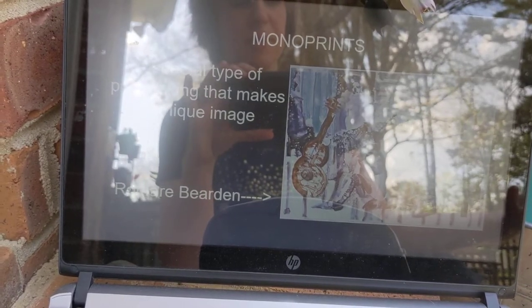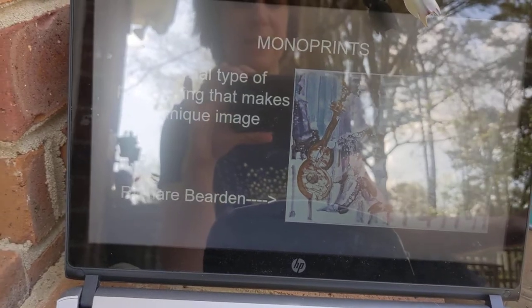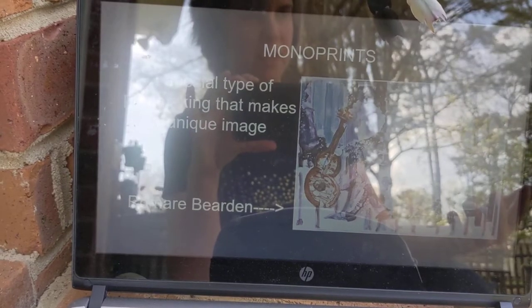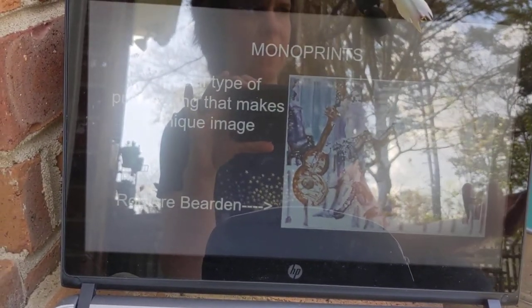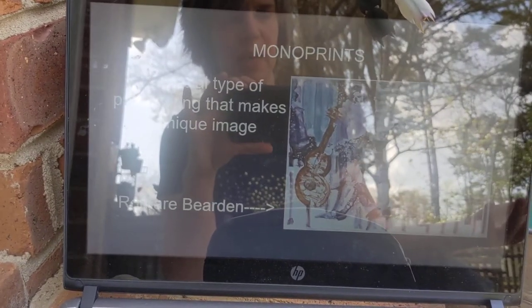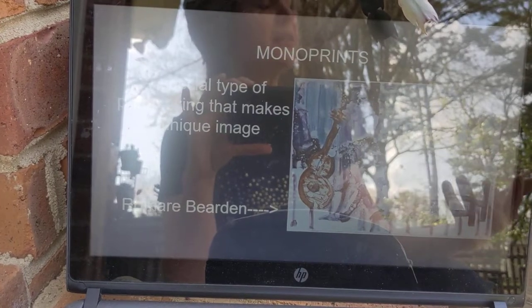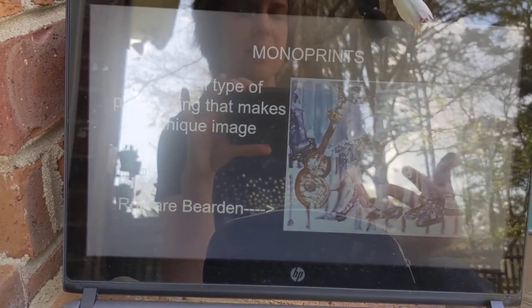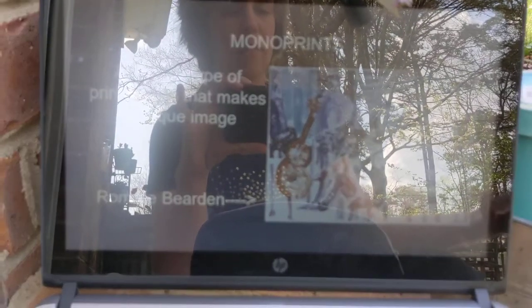This type of printing — monoprint — mono means one. It gets a unique image; you can only make the print one time, so you get one pull from it. Usually the artist will take acrylic paint or even an oil-based paint and paint it on plastic, a piece of glass, or even metal. Then they literally lay the piece of paper on it to transfer the image to the paper. We call that a monoprint.